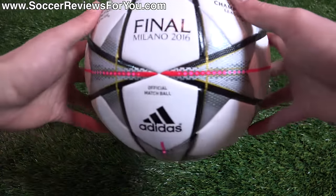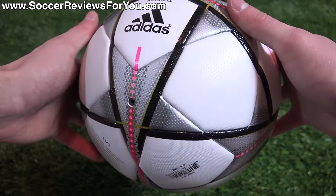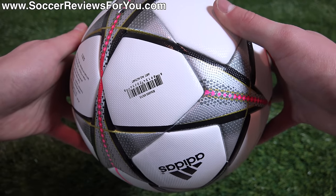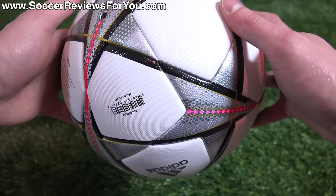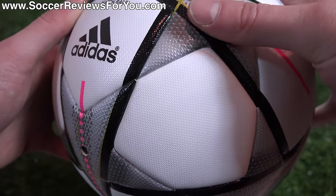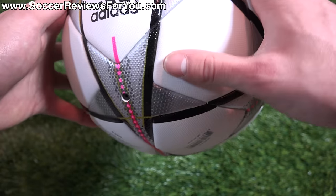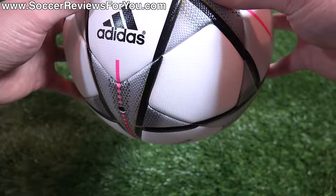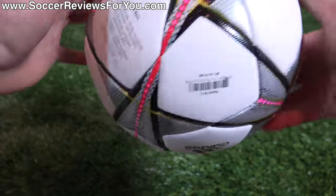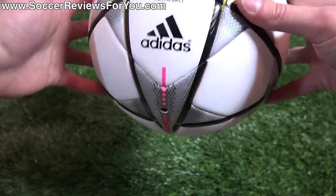As far as the rest of the ball is concerned, the build quality is really, really good. All of the panels are thermally bonded, so there's no stitching whatsoever. You find some texturing across the entire surface of the ball. What's interesting compared to the Brazooka variation is that the texturing varies depending on the panel — the white panels have a much finer texturing, whereas the stars themselves have a much heavier texturing. This won't really impact performance; the texturing is there to prevent water from sitting on the surface, giving it a more consistent touch in wet weather so it's not left completely slick. It feels really, really good overall, and it's built to last as well.